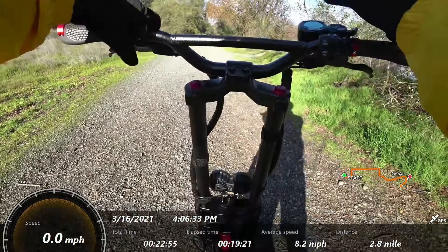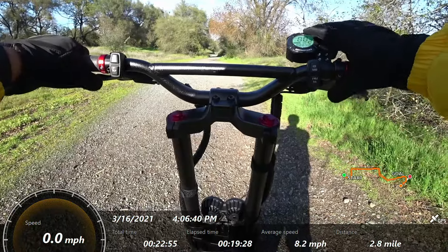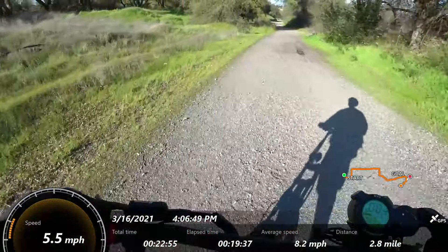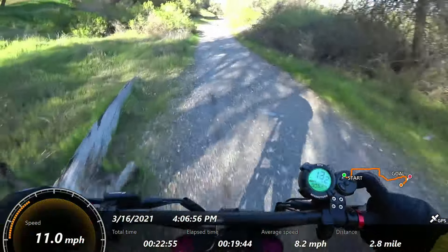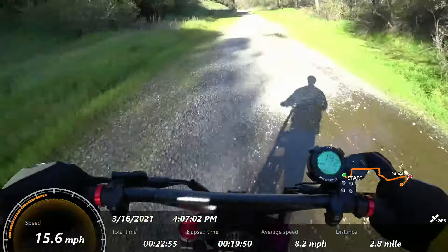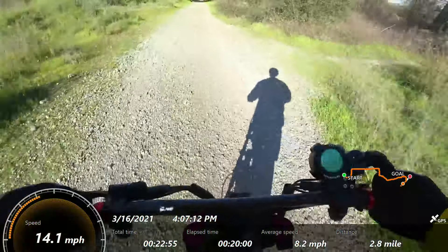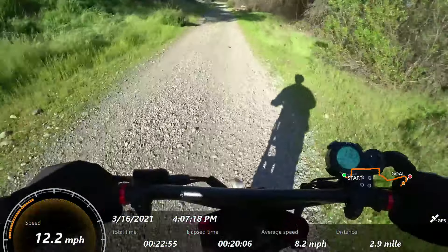I've only ridden seven miles but I'm at 100% battery — the voltage shows 64 volts. Trying with a little more speed, it's not bad but still surprisingly rough. Between the air volume in the big tires and the suspension, I thought it would handle this kind of terrain a lot better than it is.